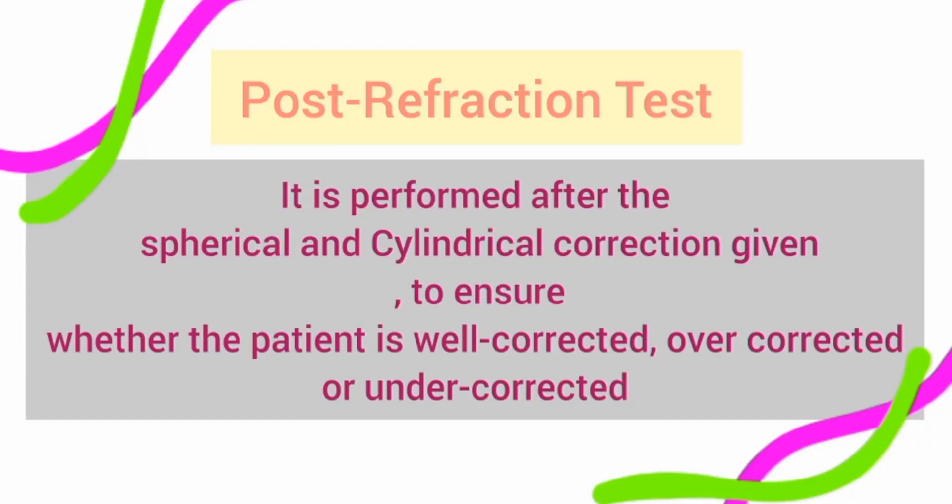Hello everyone, today we are going to discuss post-refraction tests. As you all know, we discussed subjective refraction in the previous lecture, where I told you that we give the patient spherical or cylindrical correction. Now we are going to discuss what post-refraction tests are, their purpose, why we use them, and which tests are included.